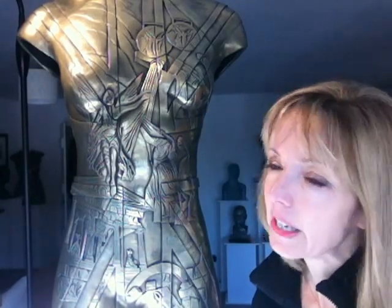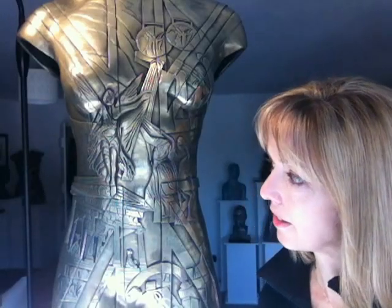But it's fairly thin compared to, obviously, if it had been cast in solid metal, it would cost multiple thousands. The bronzes that we do are very expensive, very heavy, but they last about 3,000 years. One of these will last about 150 years, which will obviously outlive all of us, but there's a difference using this type of method.